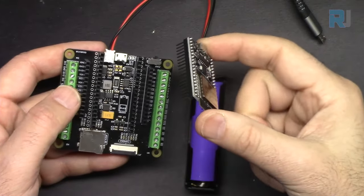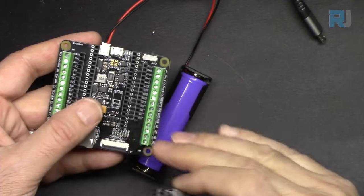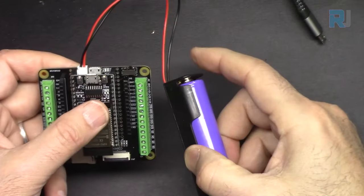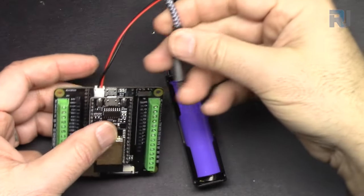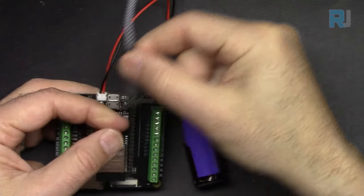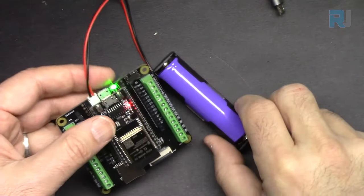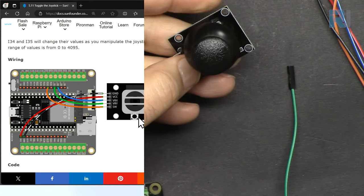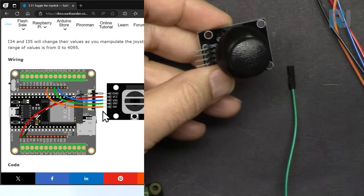When you use the ESP32 with SunFounder's ESP32 camera extension module, it comes with a battery and built-in charger so you can connect, charge, disconnect, and later use it with a lot of power — very easy to power up your application. Let's do the wiring. I'm following the same colors as the diagram so we don't make mistakes.